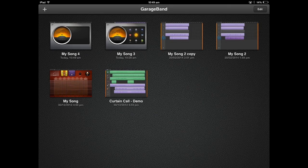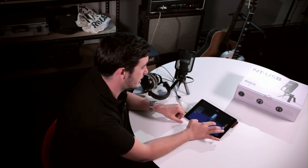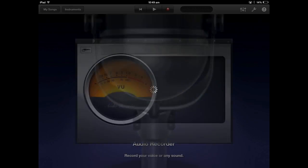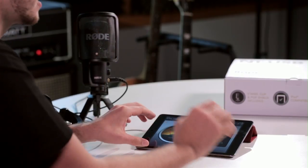We're just going to use GarageBand today for our recording, just to show you the basic setup. Once you've got the microphone plugged in, open up GarageBand and set up a new track. Scroll through until you get to Audio Recorder, because we're using a microphone to record. Select the Audio Recorder and you should immediately see a VU meter with the level coming in on the iPad itself.